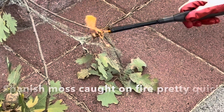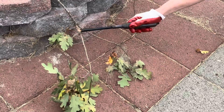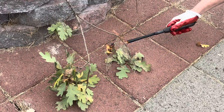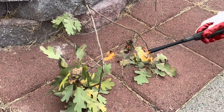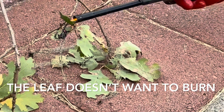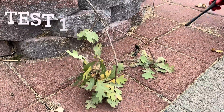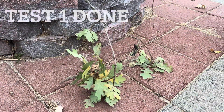Right away with my lighter I'm seeing the Spanish moss is catching on fire very quickly. I cannot catch the leaf on fire holding the lighter up to it for a long period of time. Eventually it bursts into flames but goes out very, very quickly.